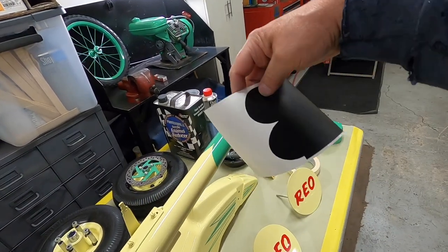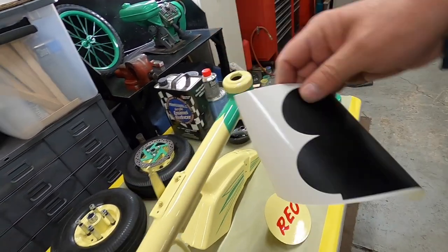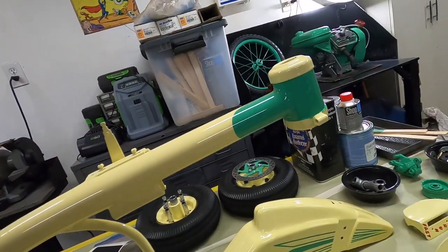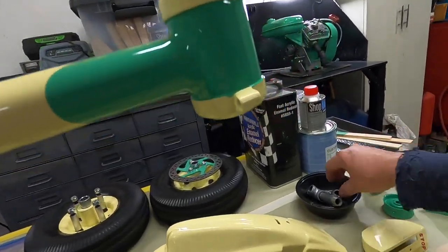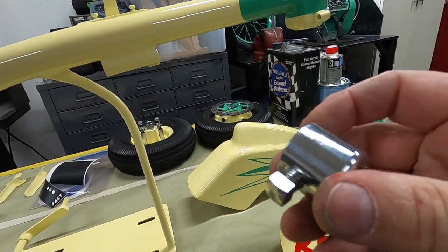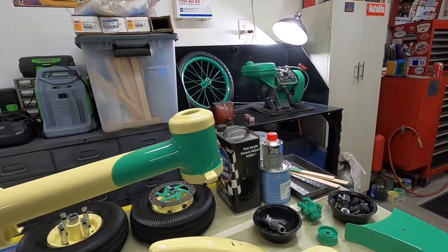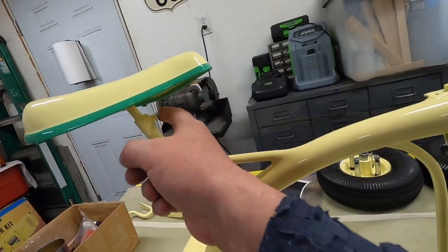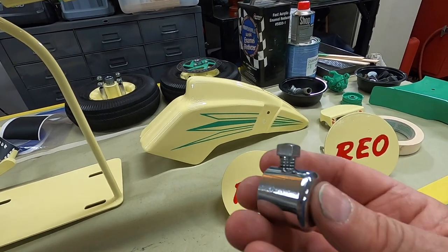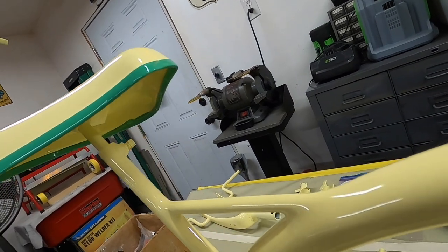I buffed out that chrome piece — this little doohickey — and buffed the bolt up too, so it's all nice and shiny. It's going to have shiny fasteners on it. I didn't want to be putting a wrench on this and chipping the paint, so I might as well have that chrome. I might take that bolt out, strip the paint off, and buff it too. I think that was originally chrome plated — it doesn't look like a steel bolt that's been buffed. So I'll get that out and maybe give it a quick bead blast.